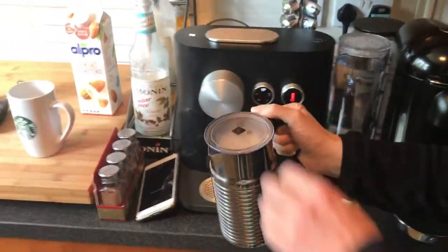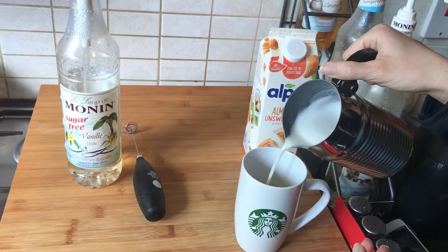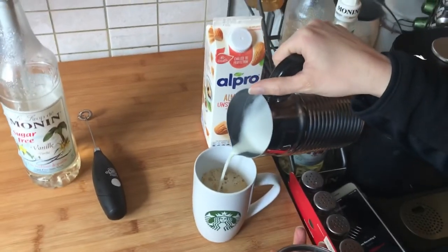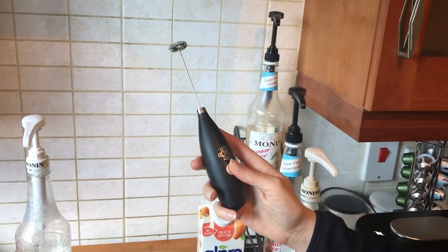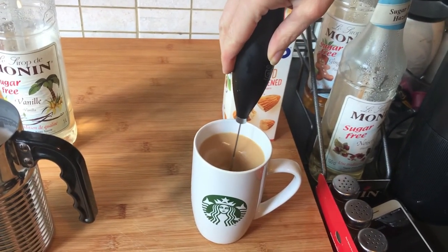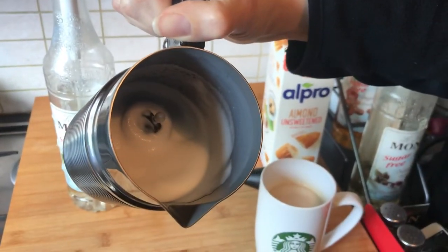Our milk is done, so we're just going to pour it in. If you want to get fancy, pour it carefully so the foam stays in the container and just pour the liquid in first. Then I'm going to use a handheld milk frother to mix it up — if you don't have one, just use a spoon, it's fine. Then there's a bit of foam left, so we pour the foam right on top.